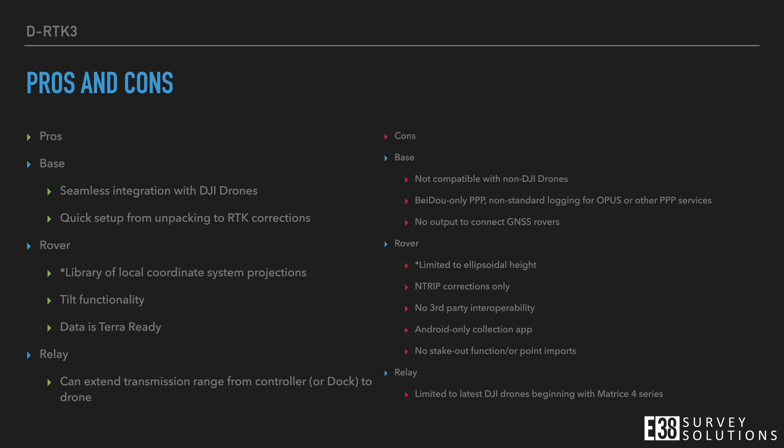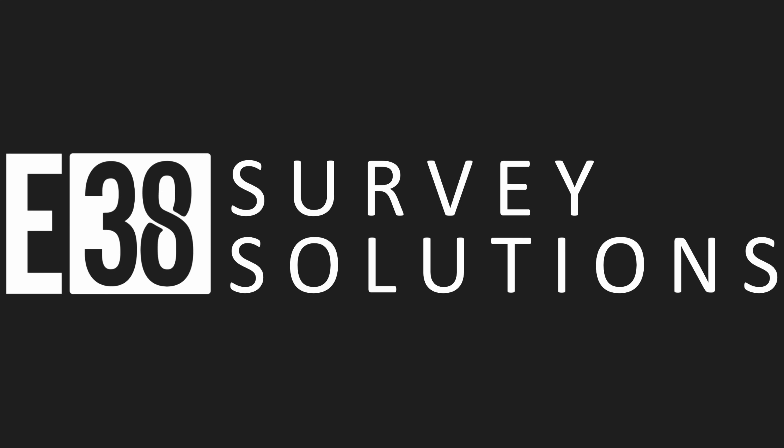Here's a breakdown of the major pros and cons of this device in each mode. The DRTK3 multifunctional station is a great option for drone service providers who primarily offer inspection work and need RTK for tight control while flying manually. This unit is also the only device that can extend the transmission range of your DJI drones, with the caveat that you will need to be flying the latest platforms. As a rover, there are some disappointing drawbacks that severely hamper its potential in that area, since the rover is limited to NTRIP corrections only, meaning you can't pair two DRTK3s as a base and rover, and will be unable to collect accurate points if you are in a remote area without internet connectivity or if you are too far from your RTK network. This has been Patrick with E38 Survey Solutions. Thanks for watching.